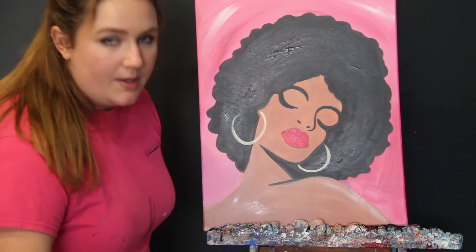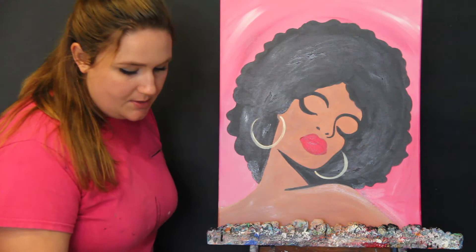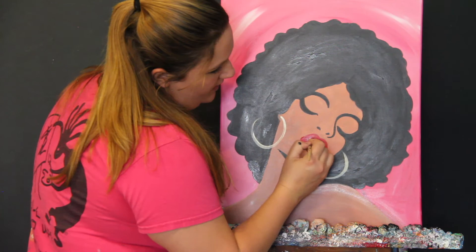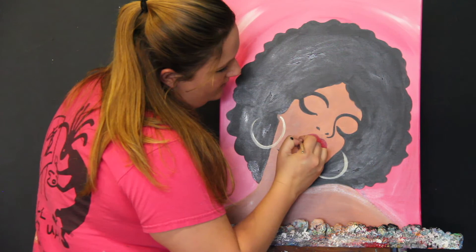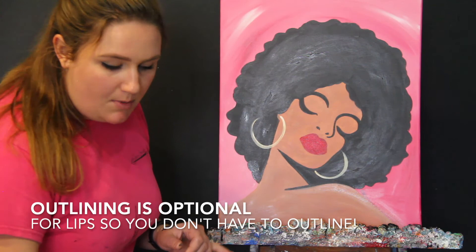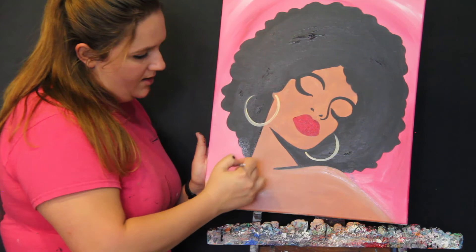Now that the lips have had some time to dry, I'm going to go ahead and do a second coat of red on the lips. My medium brush and red paint — just doing a solid coat right on top. This just makes them look a little bit more solid. You can do her lips pink, or I've seen some purple lips, green lips, all different colors. Once you have that all filled in, take your smallest brush and black paint to outline her neck and her shoulders.